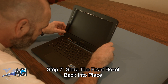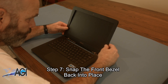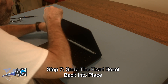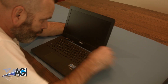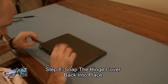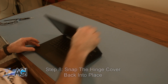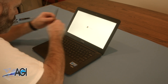Next, you will snap the front bezel back into place. The final step will be to snap the hinge cover back into place. You have now successfully replaced the LCD in your Asus Chromebook. Nice job.